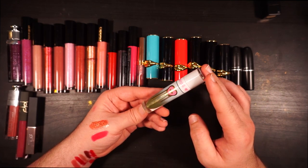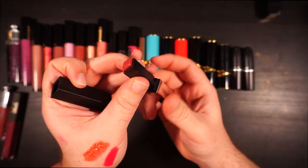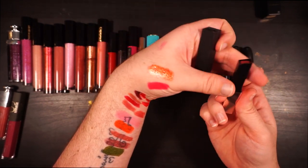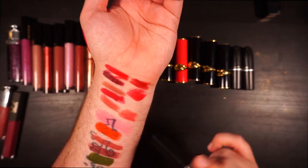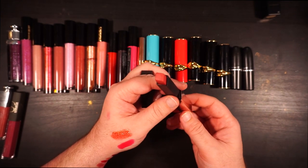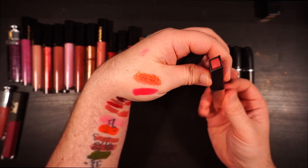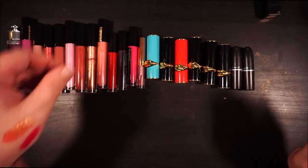This one is from YSL — the Slim Glow Matte in shade 203, a nude. I'm going to swatch it alongside the other nudes. It's very similar to the Tom Ford, so getting rid of the Tom Ford mini and this fills that space. It doesn't read very matte on my arm, but I've worn it a couple of times. When I get to the Pat McGrath nudes things might get sketchy and I'll need to pare down, but I feel like this is pretty, I wear it, I don't dislike it.